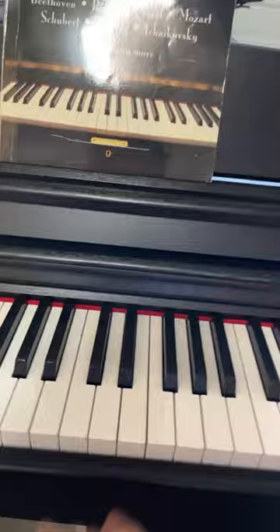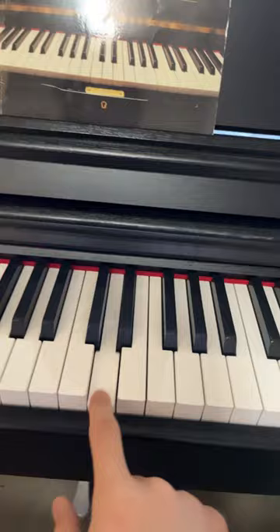Now, we said that this was C, D, E, F, G, A, B, C.